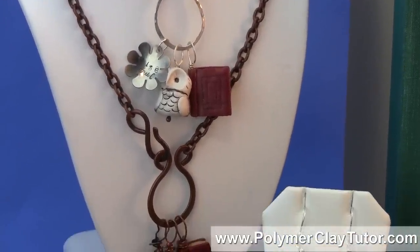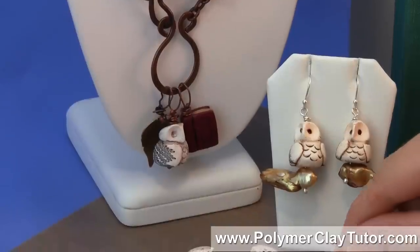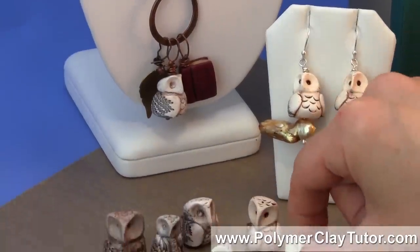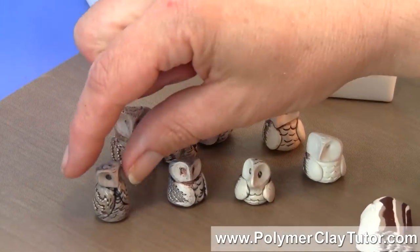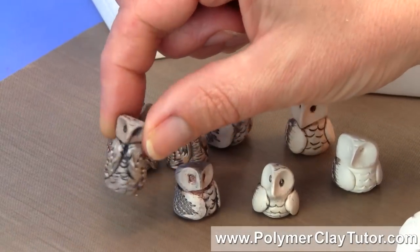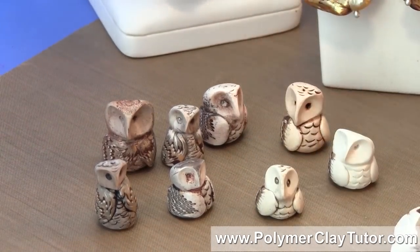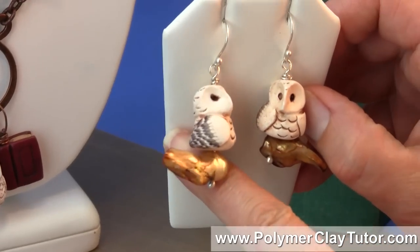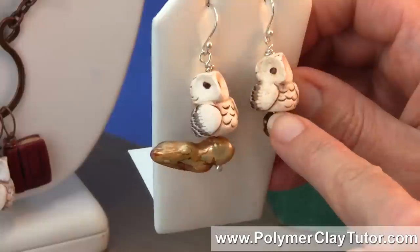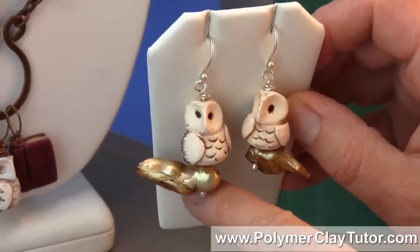I will show you some other examples of this little Owl, and the neat thing about this little guy is that he looks quite different depending on how you make him. He can be long and lean, or he can be short and chubby, and just the way the expressions turn out, he can have a sweet darling little face, or he can look a little bit annoyed.